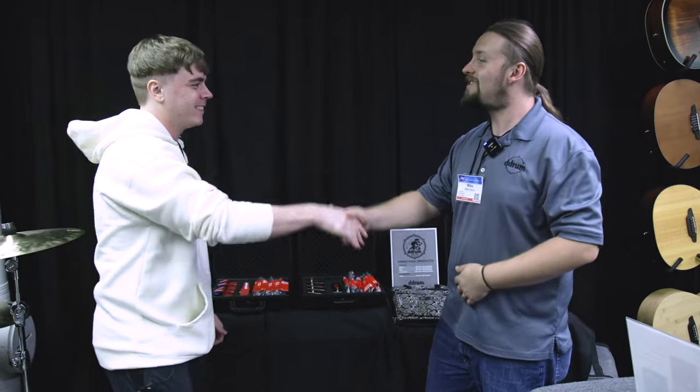Kind of wish I had these when I was touring. All right, thank you, Mike. No problem, good chatting. Thank you.